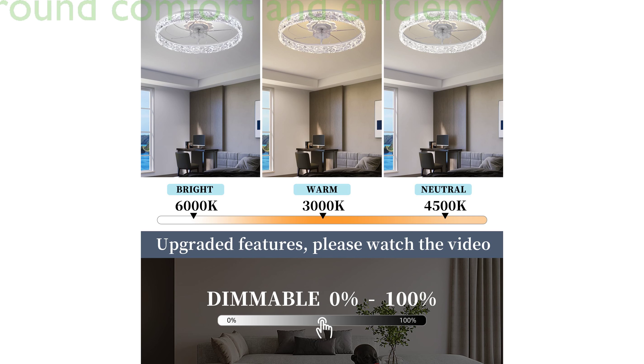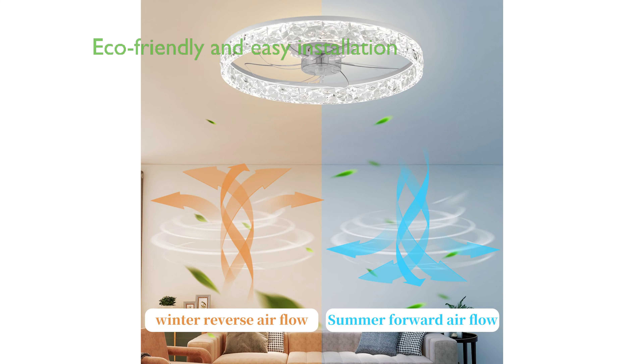The fan's reversible motor allows for optimal air circulation and temperature management throughout all seasons, ensuring year-round comfort and energy efficiency with its 80-watt main lamp and 4-watt nightlight.